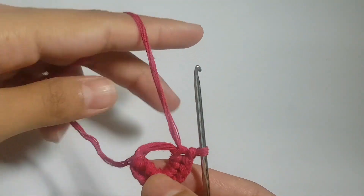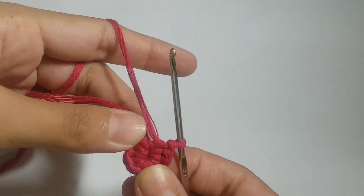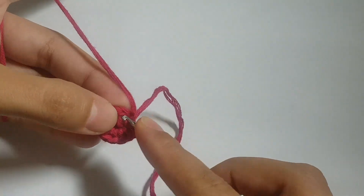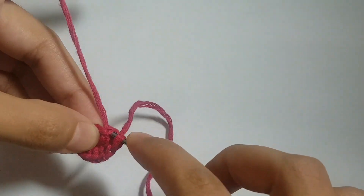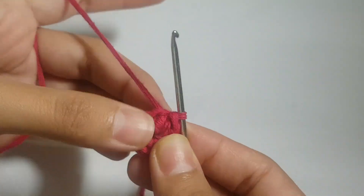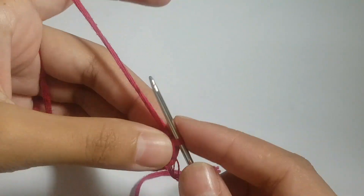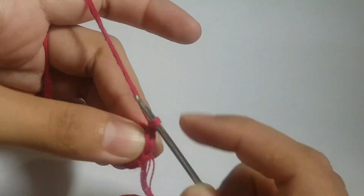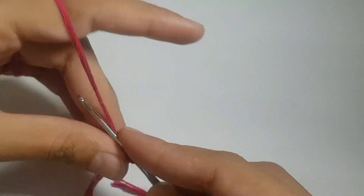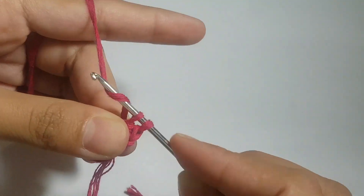Now we will pick the end thread and when we stretch it, our circle will become very small, sized to our interest. Then we will make a slip knot into the very first chain, and our first circle is ready. Next, we will make a chain and follow the single crochet pattern, but in each chain we will make two single crochets.